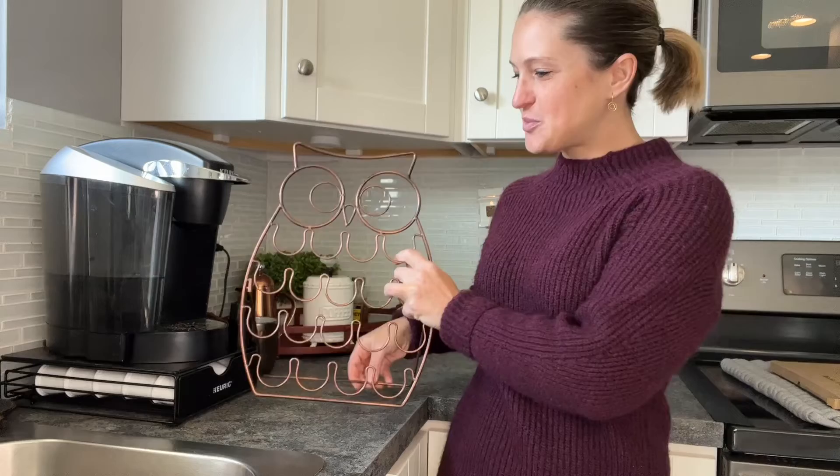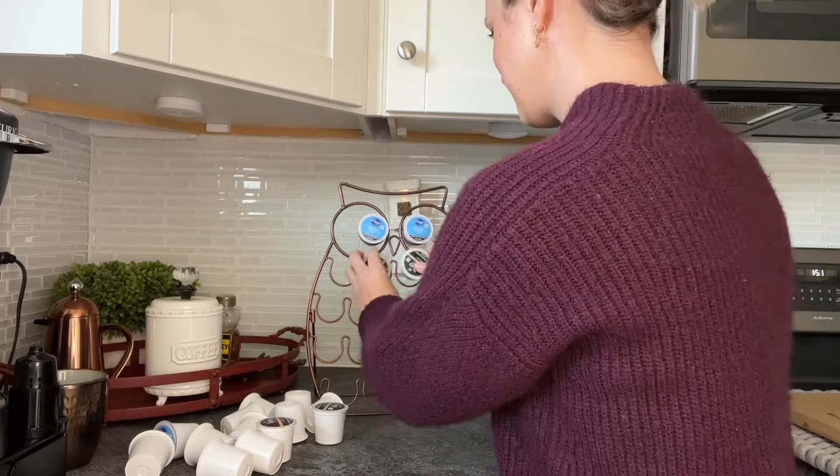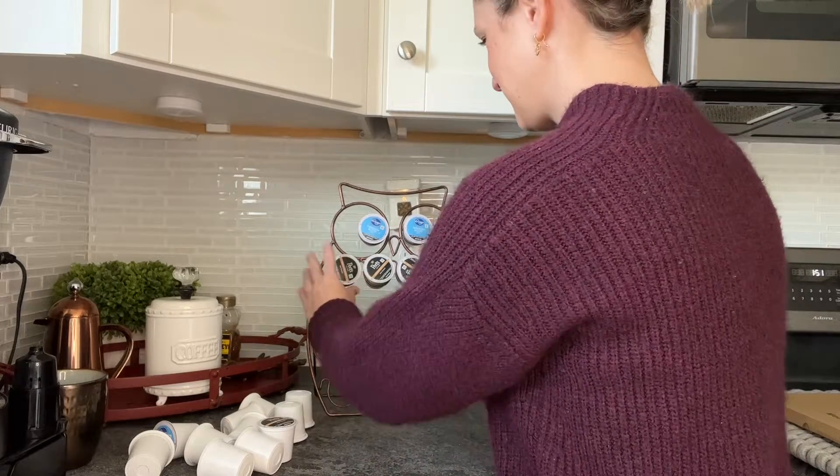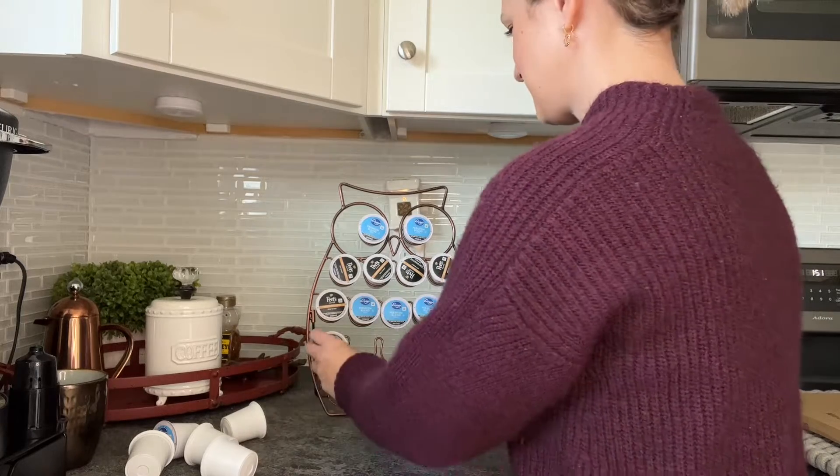Now we have that back support so we can set it down and easily see all of our coffee cups. I'm going to place a variety of different coffee pods in here. This can hold up to 20 pods and the size of it is 36 centimeters high by 28 centimeters wide.